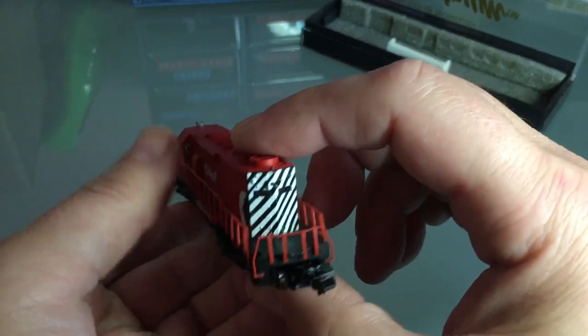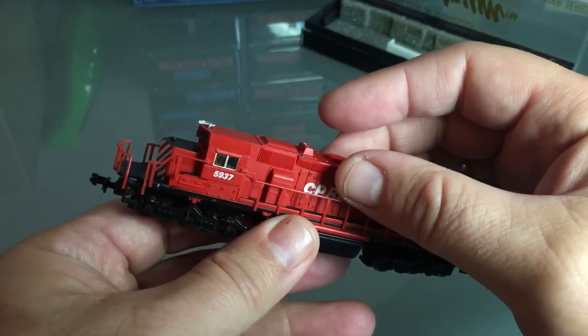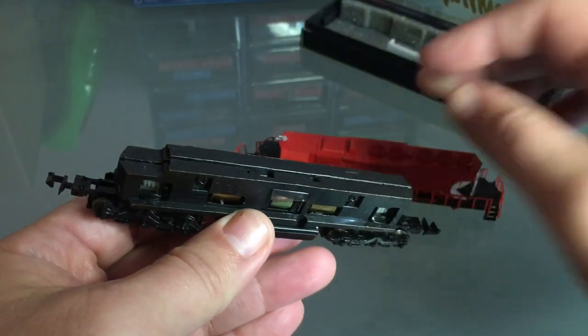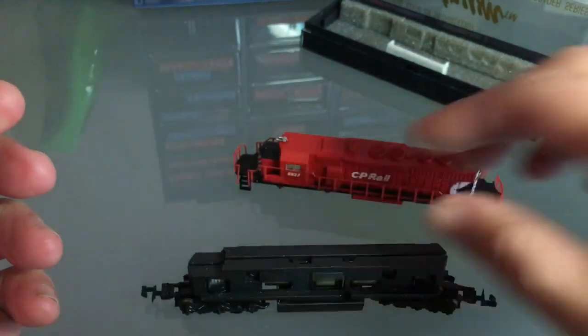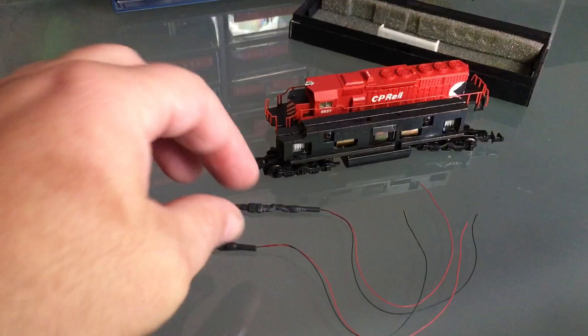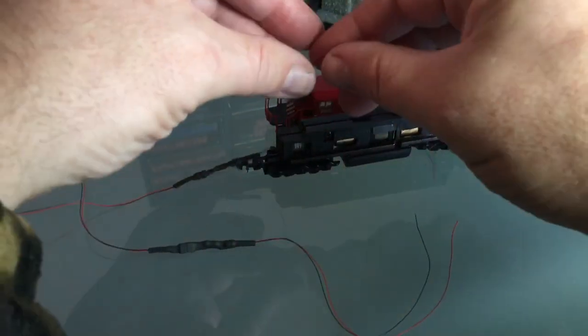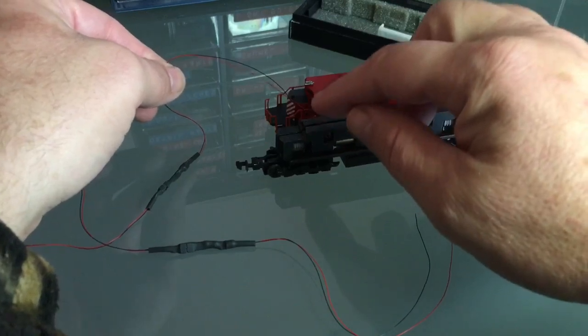We're also going to do a light for the back. I have to mate my lights to the frame somehow — that's going to require a little bit of thinking. The challenge is going to be mating the shell to the frame, and I'm not too sure how I'm going to do that.